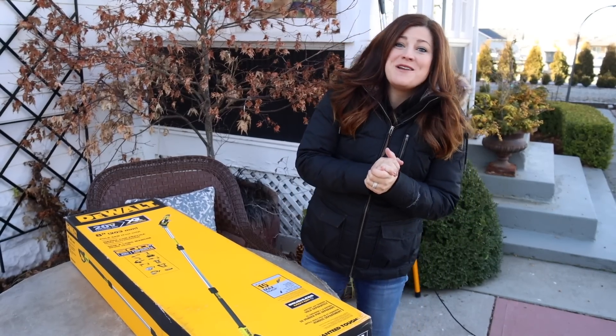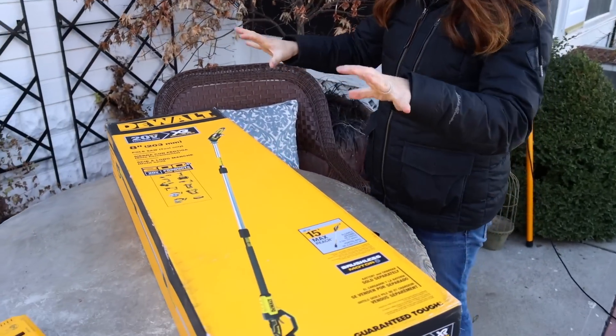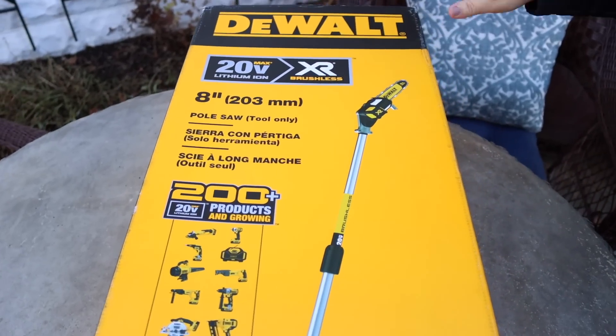Hey guys, how's it going? So today we're going to try out a fun new tool. Erin just ordered this 8-inch battery-operated pull saw.